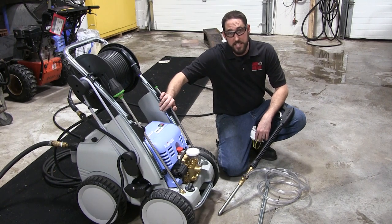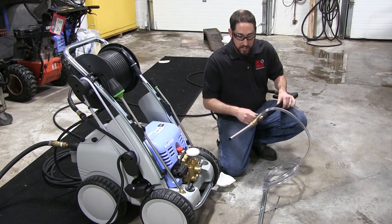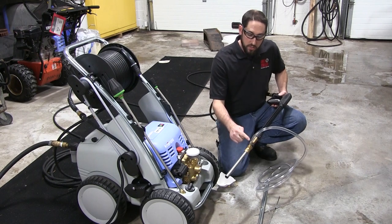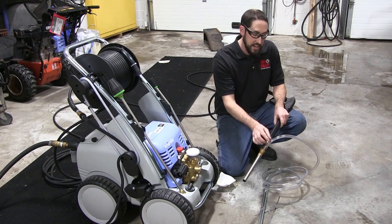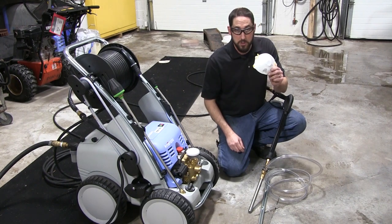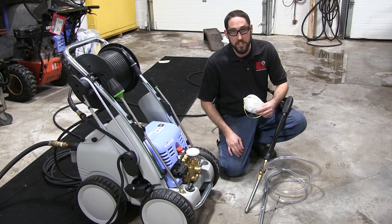Here we have our Quadro 700 TST. We've already hooked up the water and power to it. I've installed the wet sandblasting attachment to our gun, and I've used the worm gear clamp to attach the pickup tube to the nozzle. The instructions point out that the hose barb should be facing up so that when you are spraying, water is less likely to get down into the pickup tube and cause sand to get jammed up inside. Don't forget your PPE — dust mask, safety glasses, long pants, and safety shoes.